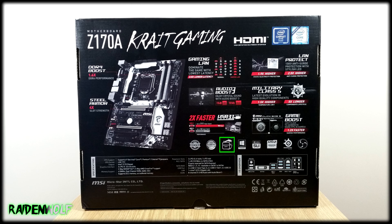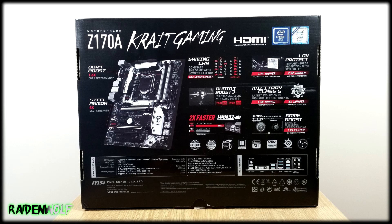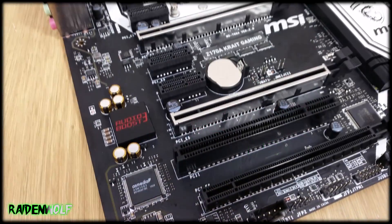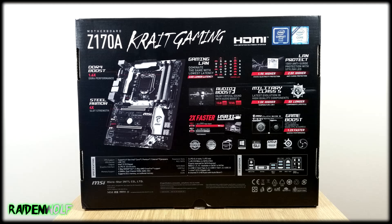If you wish to overclock this motherboard, you can always use MSI's Gaming App to make it nice and simple and monitor what's going on in-game. The motherboard is compatible with Windows 10, and it supports two-way SLI and three-way CrossFire, which is perfect if you want to use multi-card setups for gaming.